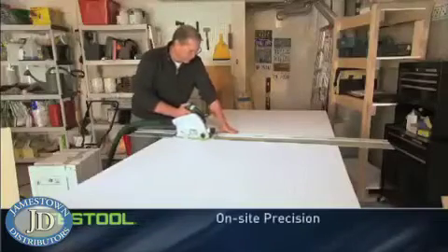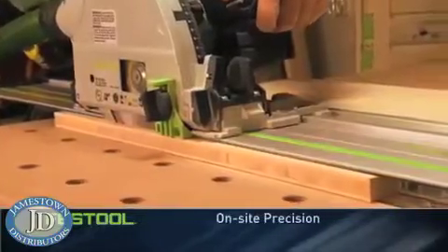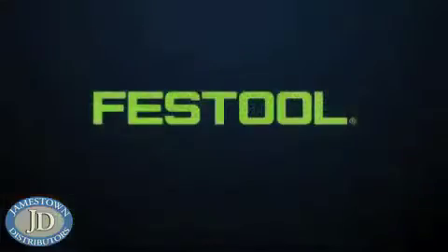When you bring a TS 55 or TS 75 onto the job site, you get precise splinter-free cuts that rival the most expensive shop saws — the cuts you need to complete your work at the highest level of quality. Because with Festool, you work faster, easier, and smarter.